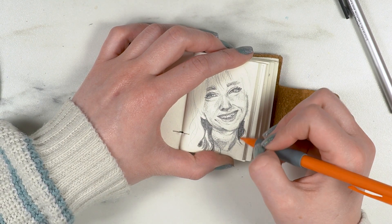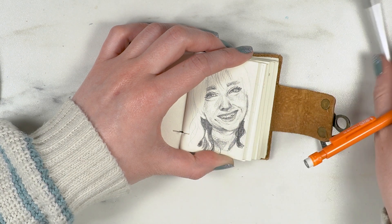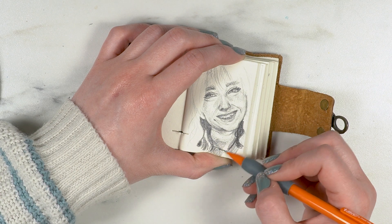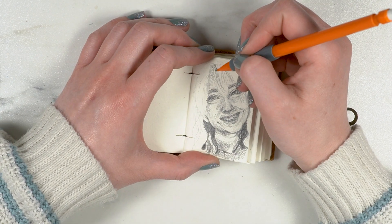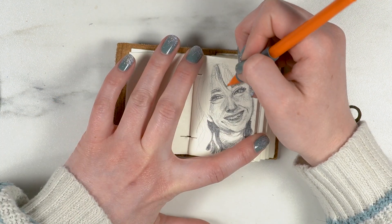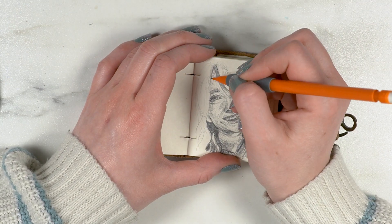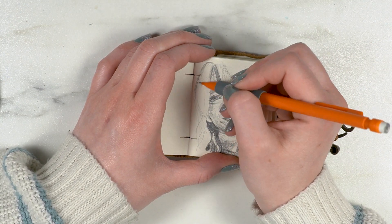I always like to make teeth as nondescript as possible, but I really couldn't do that with this portrait. So I'm proud of myself for pushing through, and I actually think they turned out okay.